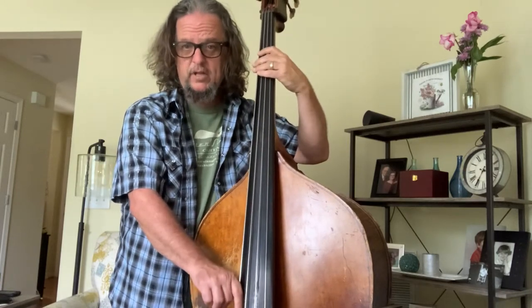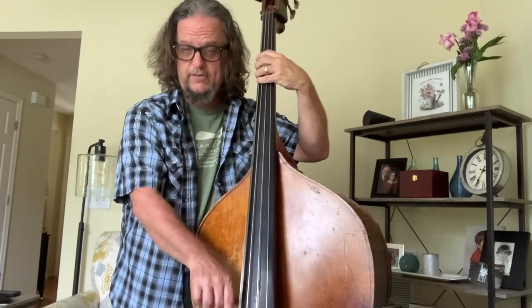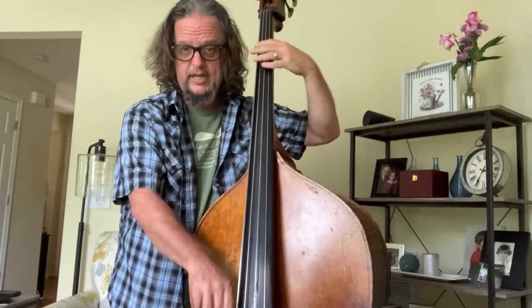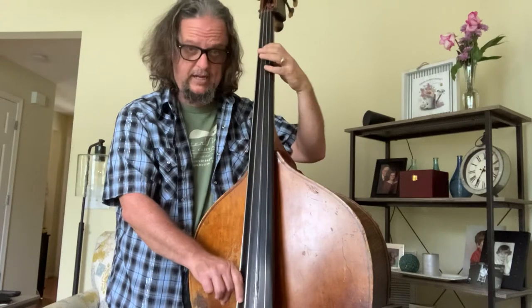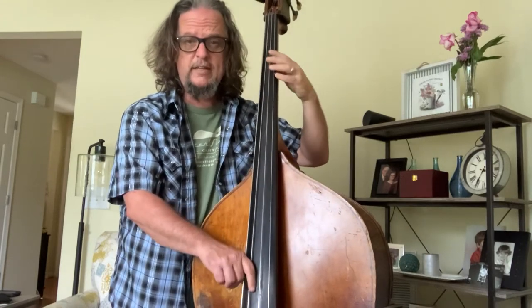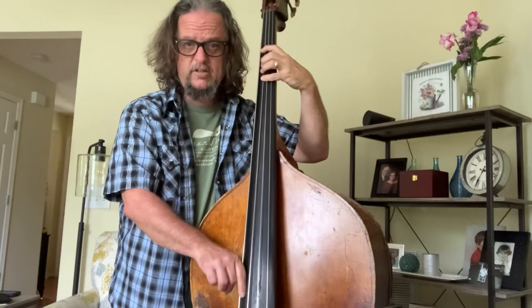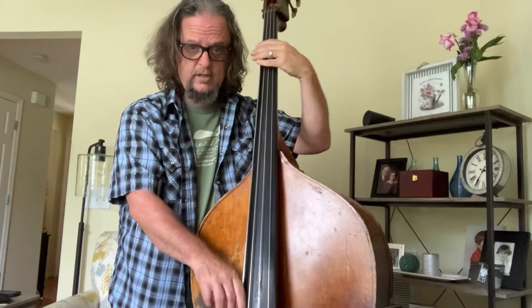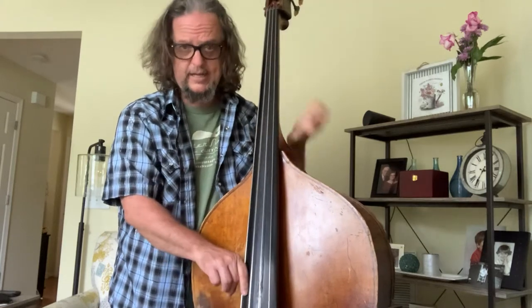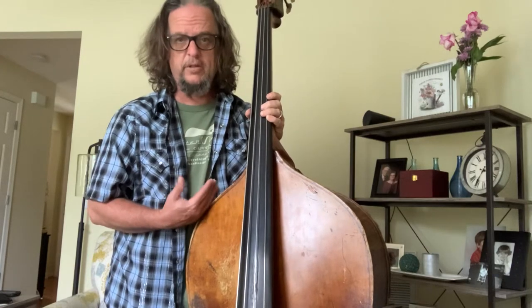I like to go down below the octave to get the lower notes, because I'm going to use those too. It's not a bad idea to sing the notes as you play them — A, B, C sharp, D, E, F sharp, G sharp, A, and back down — just to help your ears and intonation sync up a little bit.